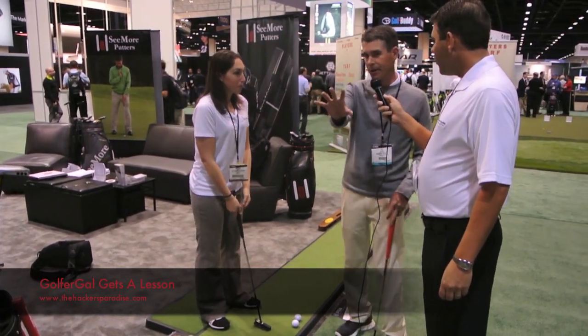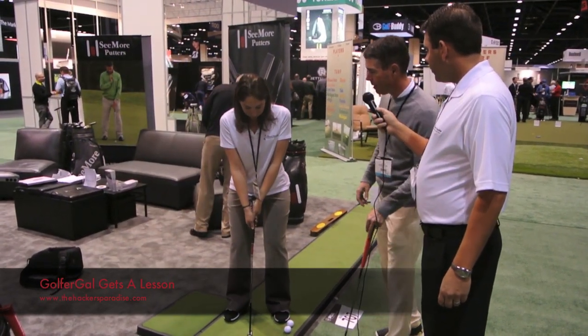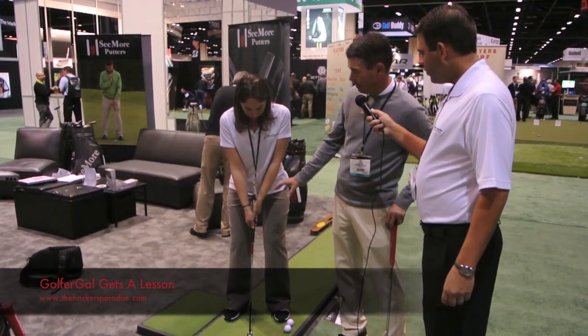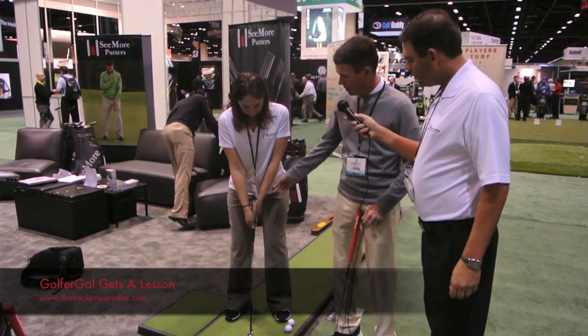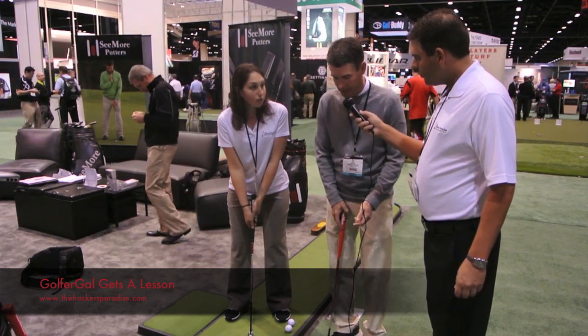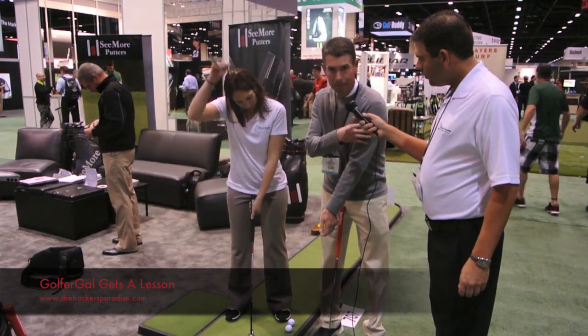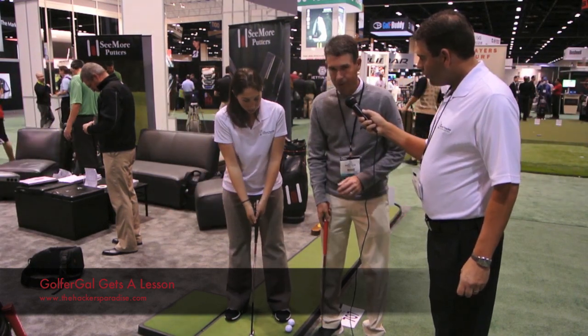One thing — if you can turn and face the camera and take your setup. So what I want you to notice about Morgan's setup is, with her ball position being a little bit back, her left hand has to reach across her body to grip the club. And when you do that, you're going to lock up your entire left side and not be able to free up your stroke.